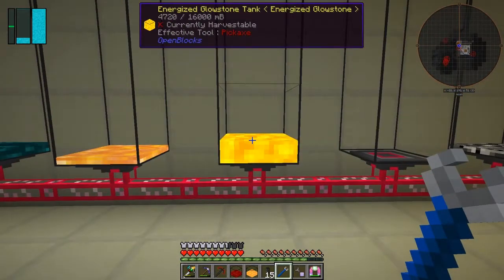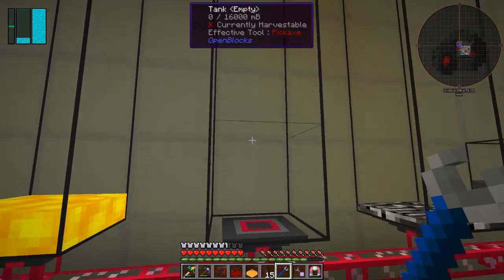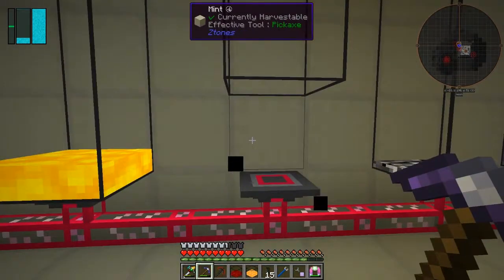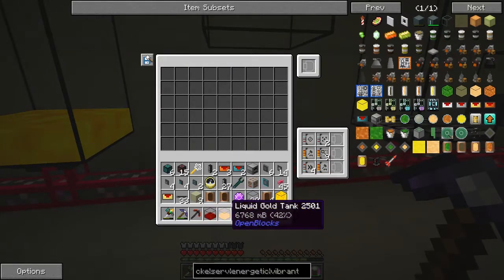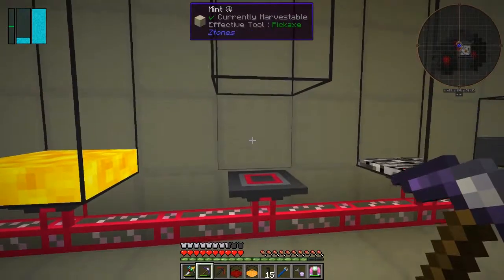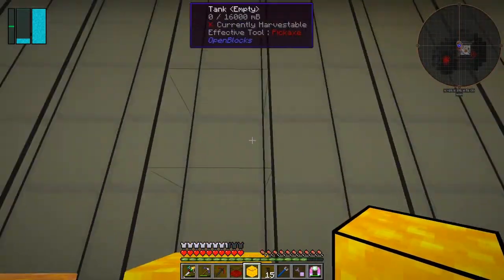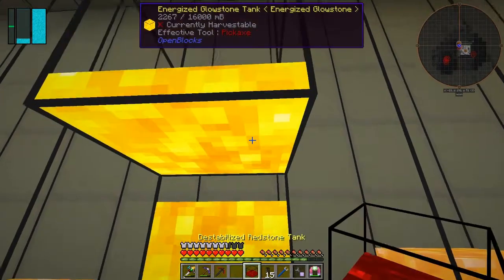That's energised closed down, and that's liquid steel, and that's empty. I'll put those three metals I've just got here into here like this. I wanted oil in there but instead I'll put - that's liquid gold. So I can put the liquid gold on here, put the energised glowstone in. I don't think it works if I put it like that because it doesn't quite get all of it - there's always a little drop left.